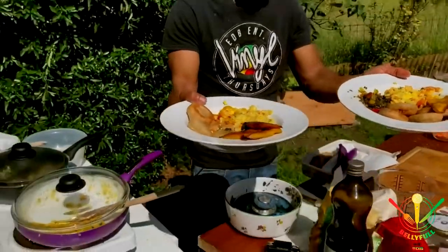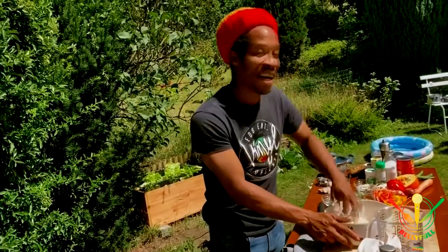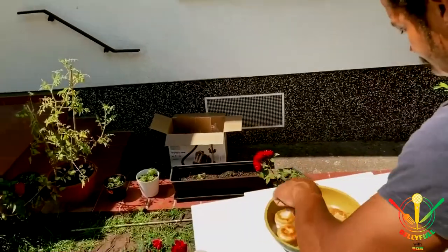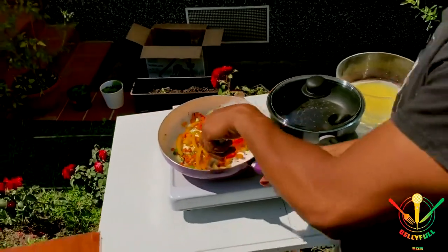It's ackee, saltfish and callaloo, and fried dumpling and plantain. Keep it natural, just like the music in the yard. Looking good, right? Colorful like the rainbow.